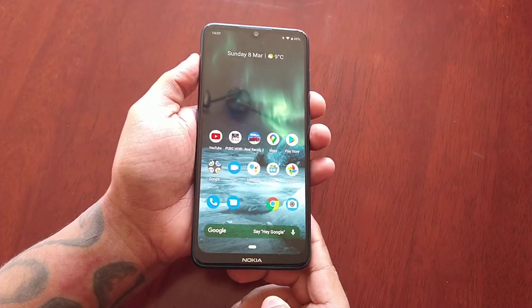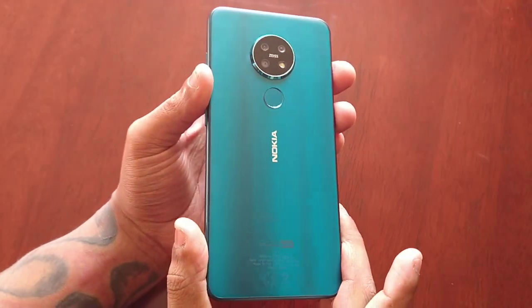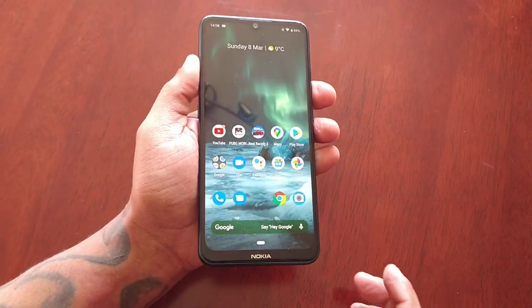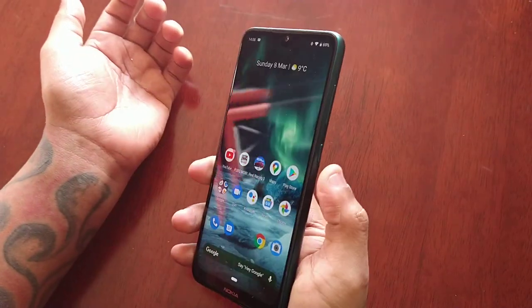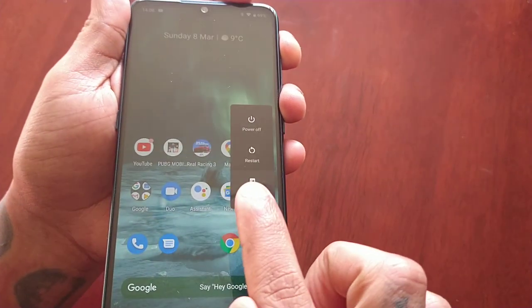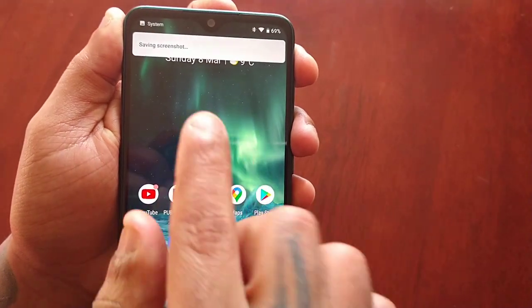It's your boy the Android Doctor back again with another video. I'm here with my Nokia 7.2 and in this video I'll be showing you two ways of taking a screenshot on this device. The first way, the easiest way, is by holding down the power button on the side — just hold it down and you will see the screenshot option right here, and if you select it, it will take the screenshot.